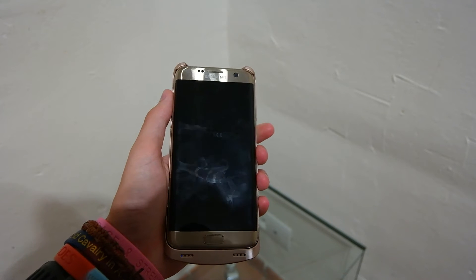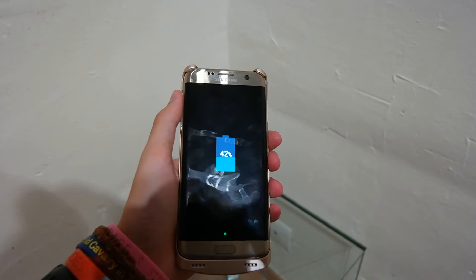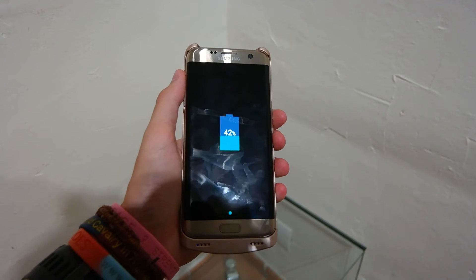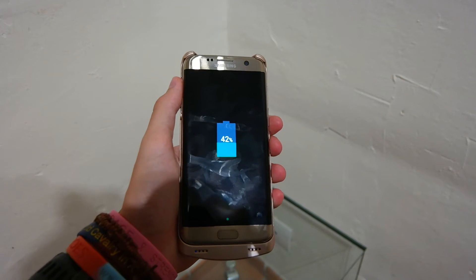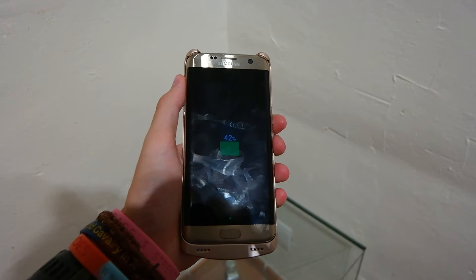We are now 40 minutes into this charging test, and the phone is at 42% — so that is another 10%, pretty consistent. We will check back in another 10 minutes at 50 minutes and see how much charge it has then.